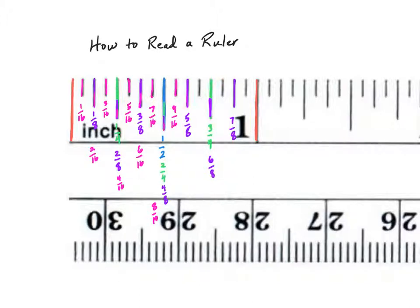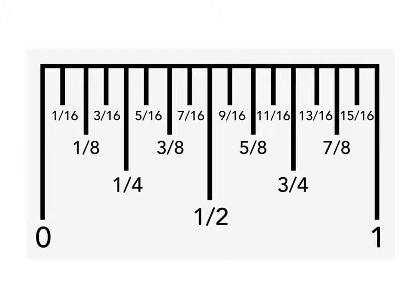Counting by sixteenths: nine-sixteenths, ten-sixteenths, eleven, twelve, thirteen-sixteenths, fourteen-sixteenths, fifteen-sixteenths, and then the whole equals sixteen-sixteenths, which is one. Part of the reason reading a ruler is tricky is because there are an awful lot of equivalent fractions. If we remove all the equivalent fractions and focus on the markings: the second longest are your half-inch markings, the third longest are your quarter-inches, then your eighth-inches, and the shortest markings are the sixteenth-inches.